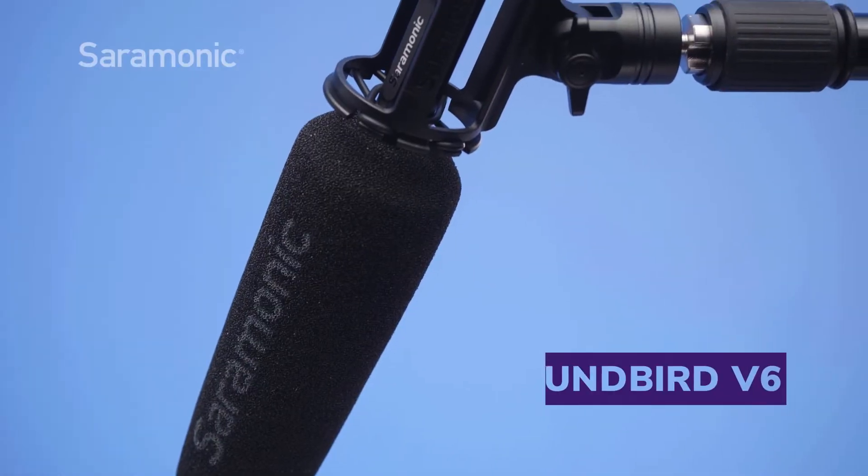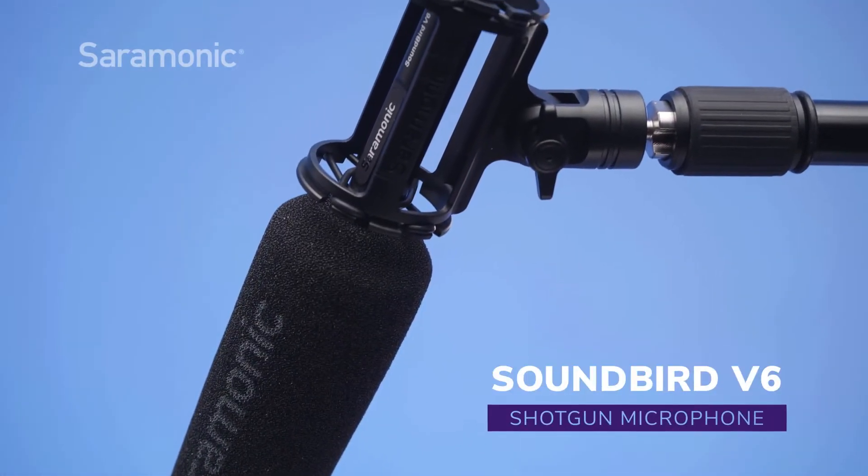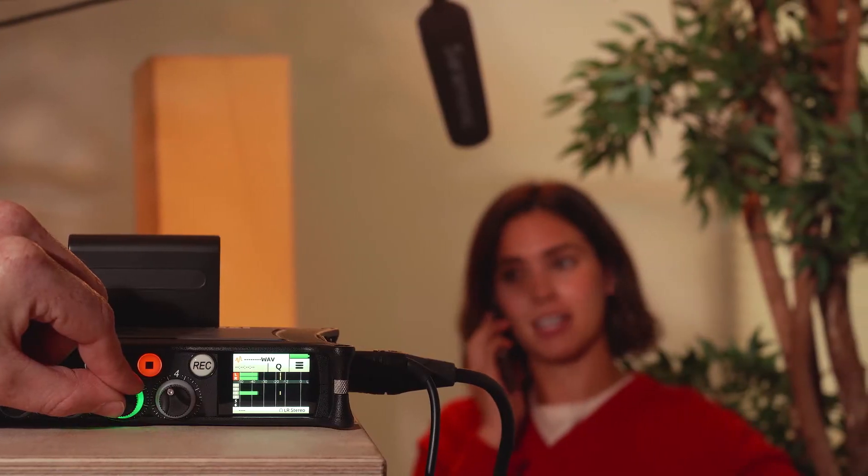Introducing the Saramonic Soundbird V6, a professional level super cardioid phantom powered shotgun microphone designed to deliver superb mix-ready recordings of the highest caliber.